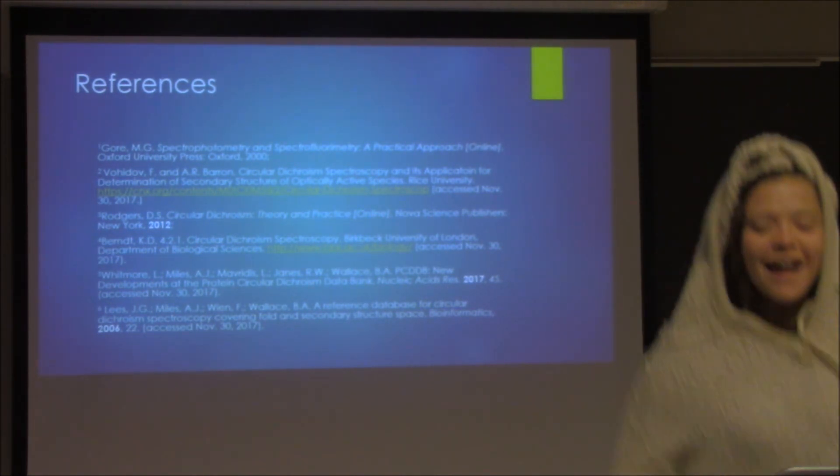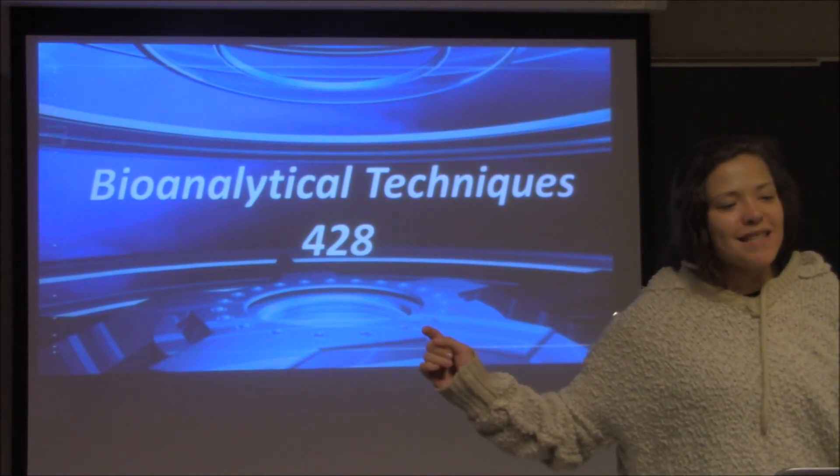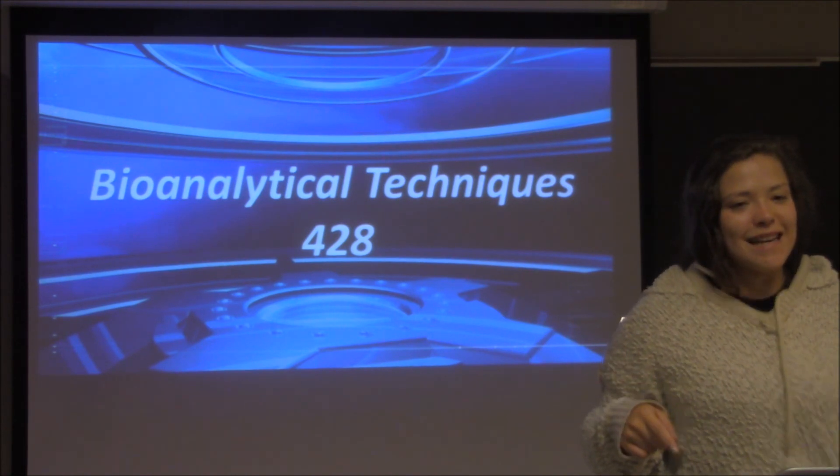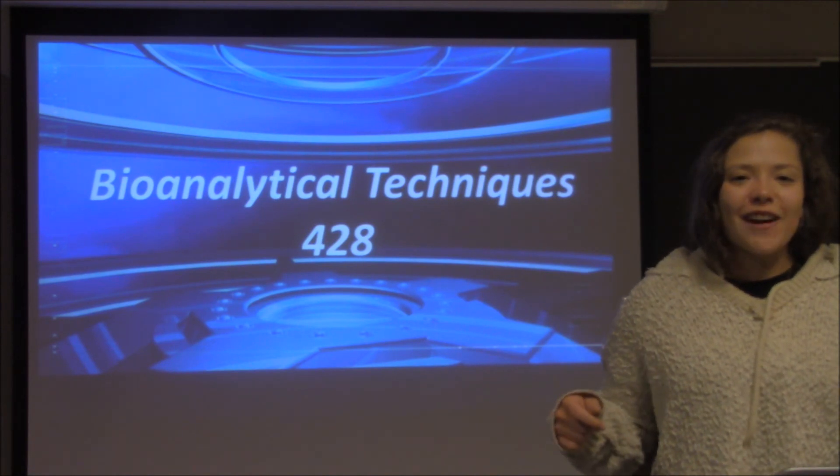Hi y'all! I hope you learned a lot about circular dichroism in this week's section of Bioanalytical Techniques 428. I hope we taught you some biochem, and I hope we made it great. Have a great afternoon!